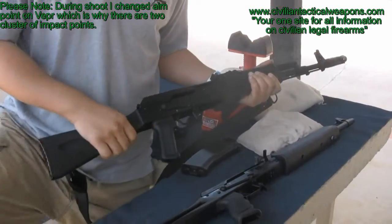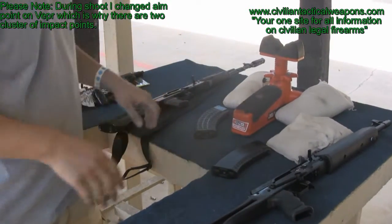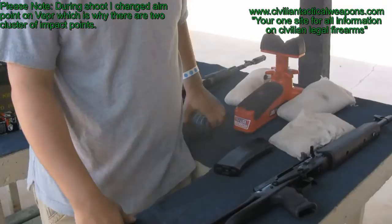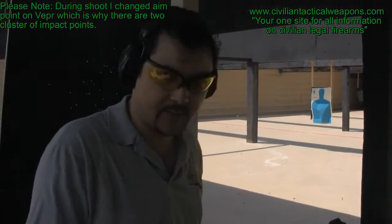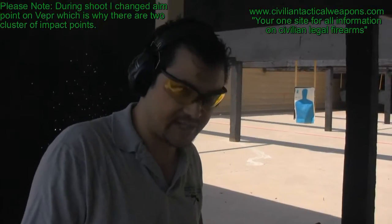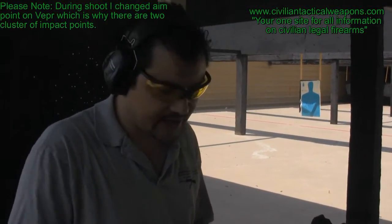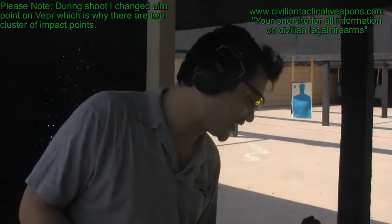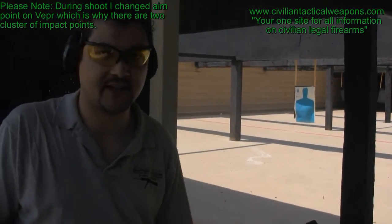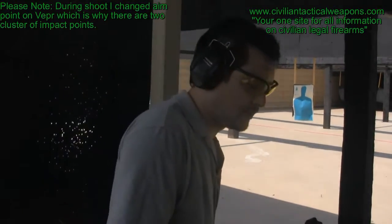What we're going to do is actually shoot these two side by side, understanding that these are both the newer generation AK series. When we do the actual shoot, we are shooting to the caliber of ammunition, and you're going to notice that the accuracy in both is pretty solid. I jacked up my elbow in Krav Maga yesterday, so we're doing everything from a bench fire today versus my normal standing shooting — mainly I can't hold it with my elbow for very long.